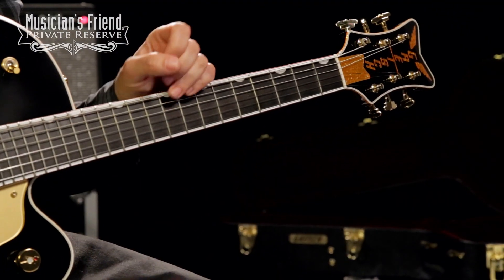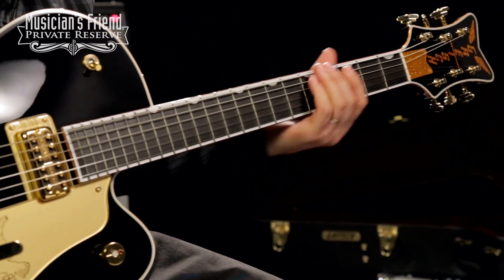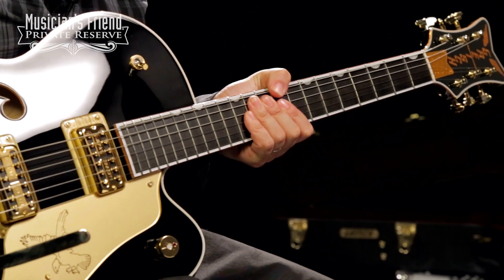This one also has a maple neck with a nice u-shape to the back of it — very comfortable to play. So let's check this guitar out.